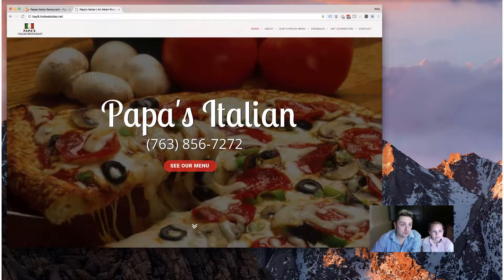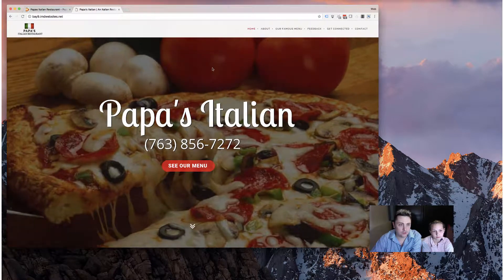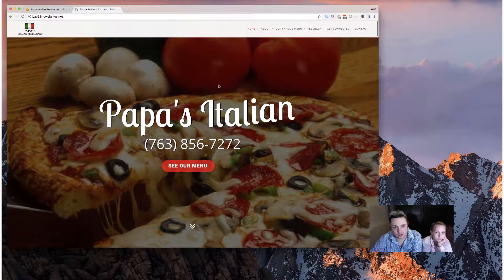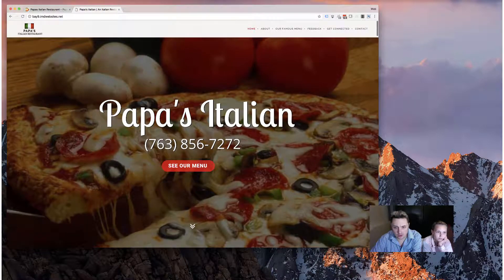So I'm going to flip over here — this is the updated site that we developed. You can see it's completely mobile friendly. We've added some animations, and we also got a little Ken Burns effect on the background image, just to give it a little bit of extra motion without being too in your face.